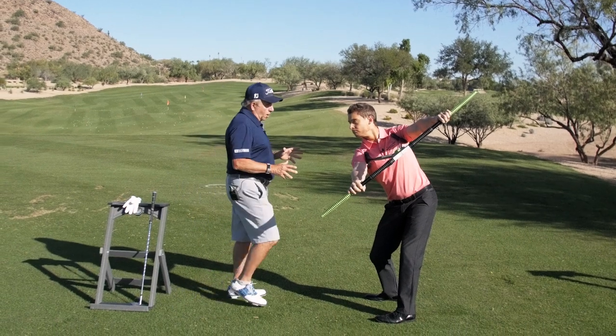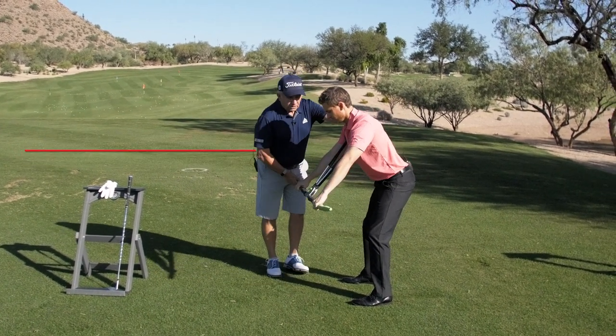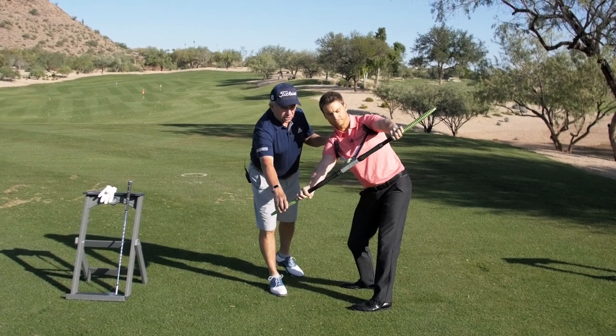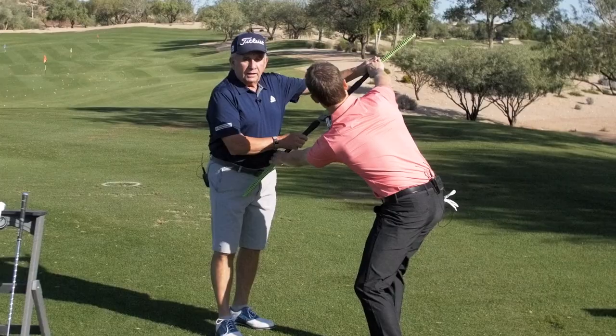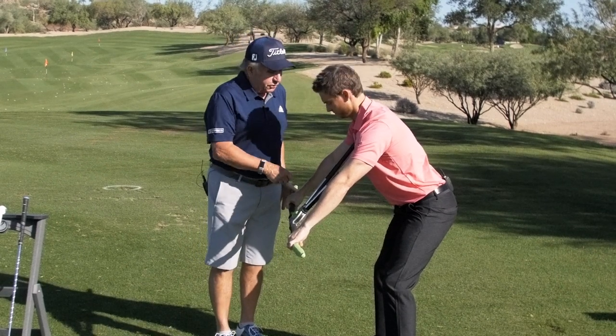It does that, but a whole lot more. Because the key to golf is you have to turn better to play better. So not only turning away, but you also have to be able to turn through. And to do that you need spinal flexibility and spinal stability. That's what the TrueTurn does.